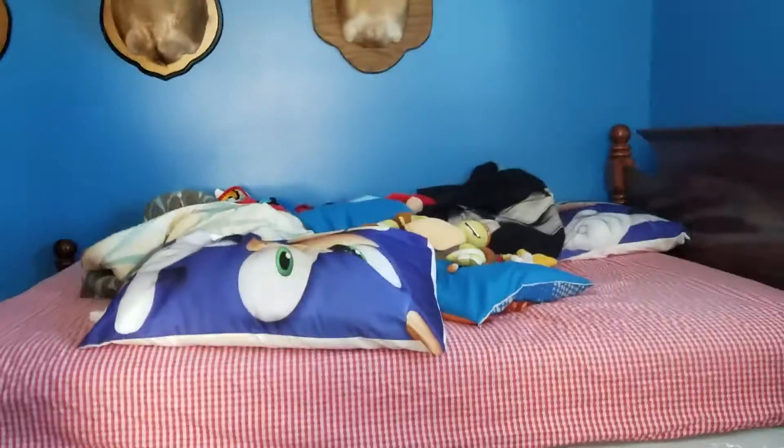First I'm going to show you my lovely bed. I know it's not the best bed because it's not made up. But still, it's my bed. Sonic pillows. I sleep — well, not almost every night, but still, I sleep on it.